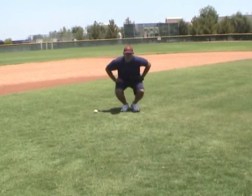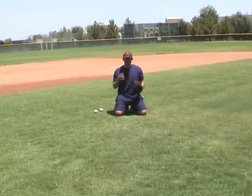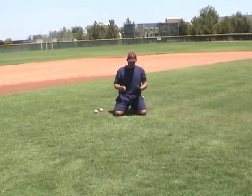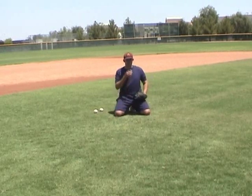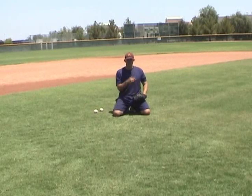We're going to start with the progression. We're going to start on our knees and actually have a partner — any partner drill that we do, we can also use a wall that we can throw a tennis ball or a baseball off of. I'm going to get in a situation where I'm going to try and get a hop within this hula hoop right here — imaginary hula hoop. So I'm teaching my young kids, hey, underhand toss your partner into this hula hoop.